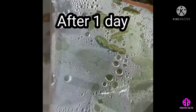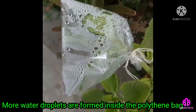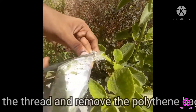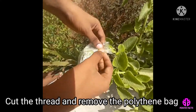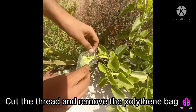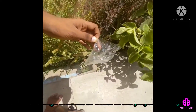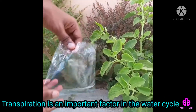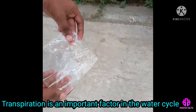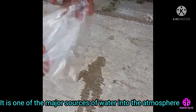After one day, more water droplets are formed inside the polythene bag. Cut the thread using scissors and remove the polythene bag from the stem of the karpuravalli plant. You can see the large amount of water in the polythene bag. So, transpiration is an important factor in the water cycle, as it is one of the major sources of water into the atmosphere.